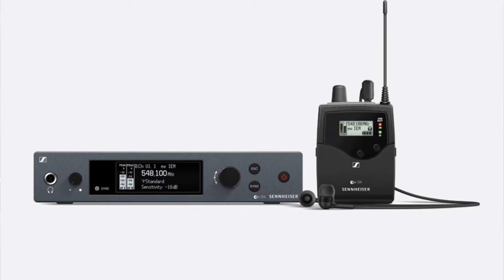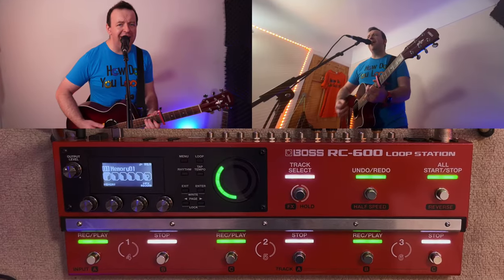In-ear monitoring systems are a great idea for loop artists, but I don't want one of those big units. I'm never more than a metre or two away from the loop pedal, so I just need something small to plug in so I can hear what's going on without getting speaker bounce back. I also want to be present in the room with the audience. I've always been against in-ear monitors for that reason, but recently I've realised they're a godsend. Yes, I know — I've been looping for over 15 years, gigging for over 25 years, and I'm late to the party.